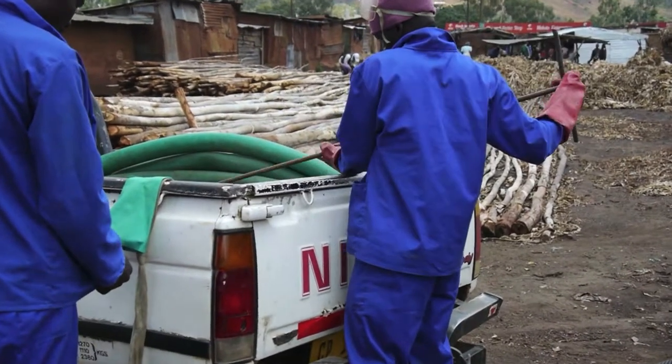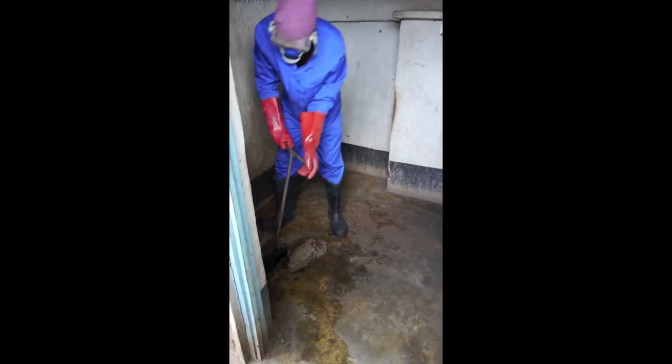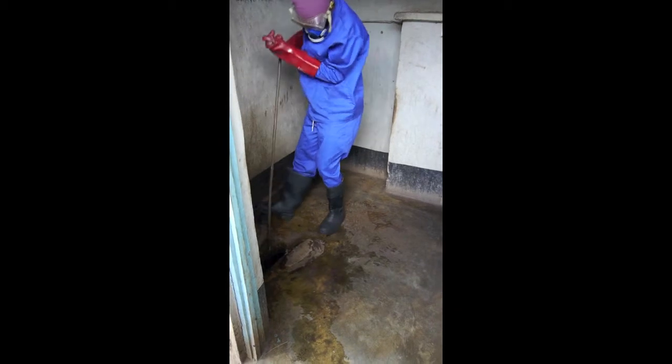The next step is fishing out large rubbish from the latrines to prevent the suction from being blocked. This can be repeated twice or more if needed.